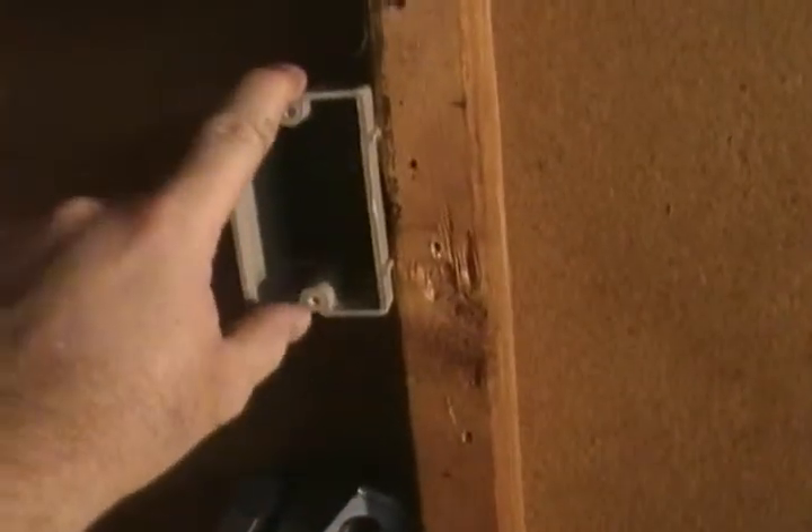Then we'll come off of here and go into this switch box. I'm going to run a wire in here on a switch and run it up through here. I've already drilled a hole up through my top plate — you can see that right there — and then I drilled through one of my trusses.